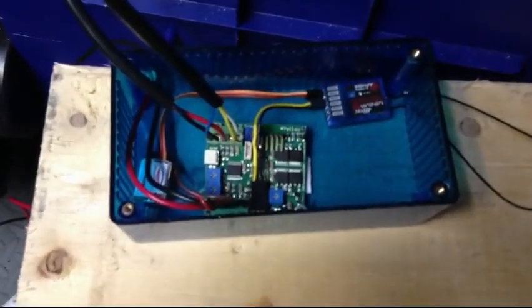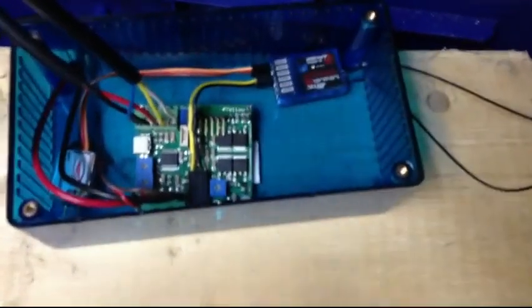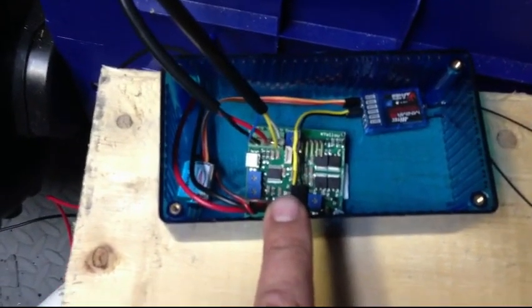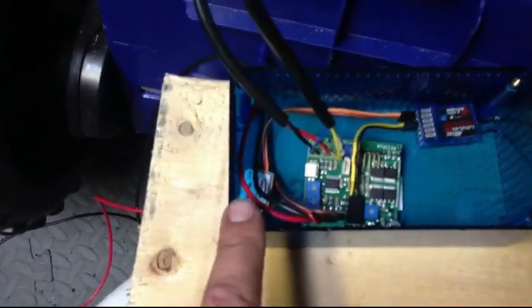We've got a little box here. This is actually going to go under the hood eventually once all the wiring is in. We've got our little receiver here, our linear actuator control board — this does all the magic between the radio control and telling the actuator what to do — and a little power supply here.